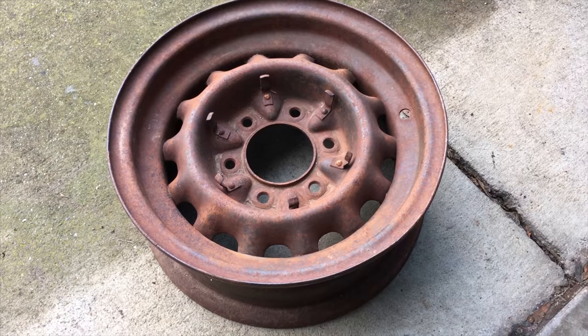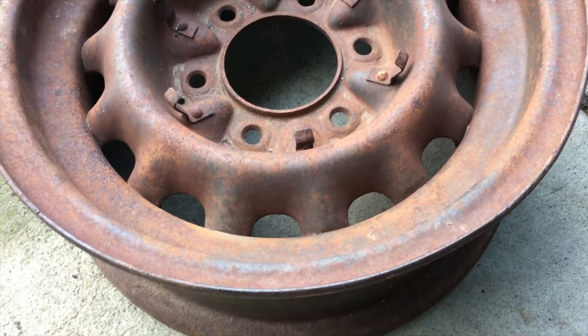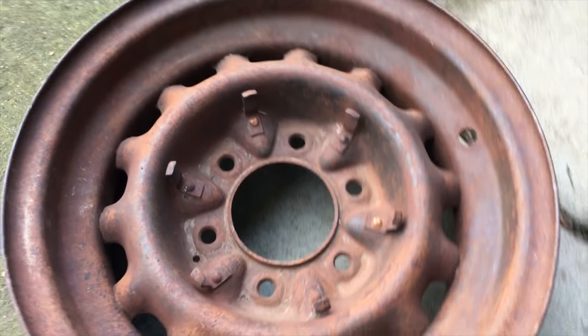What I have here is a 15-inch artillery wheel. I'm buying it for my 47. I actually got two right now and I'm looking for two more. I'm going to transform this thing.